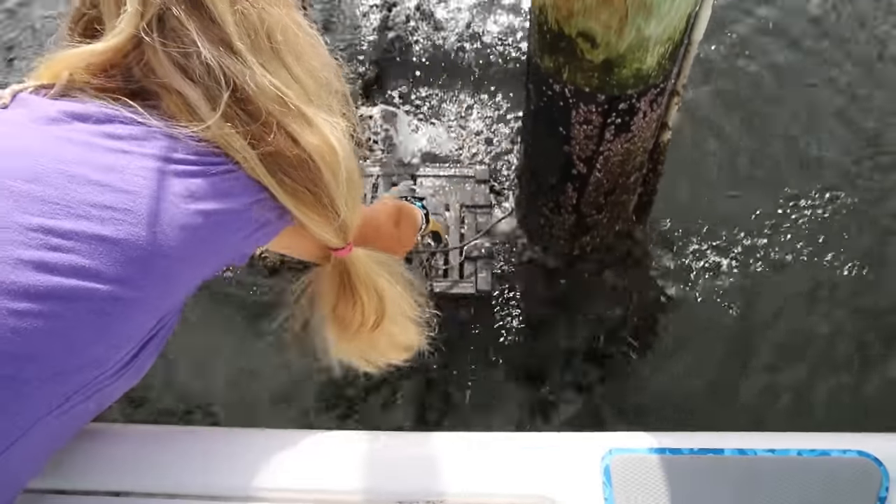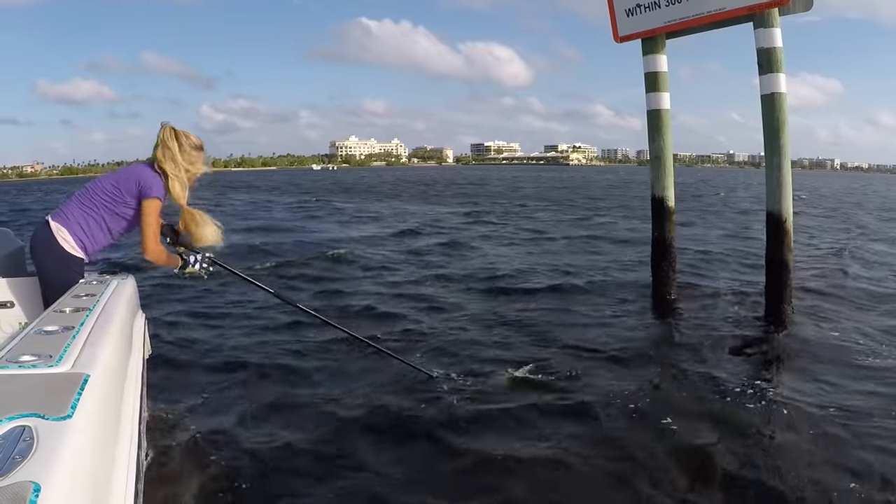Just dropped that first trap back into the water, rebaited — thanks to my dad's help getting these traps done today. I ended up taking two claws off both of those crabs. Each of them had a legal claw. That is so awesome, and we still have more crab traps to check.